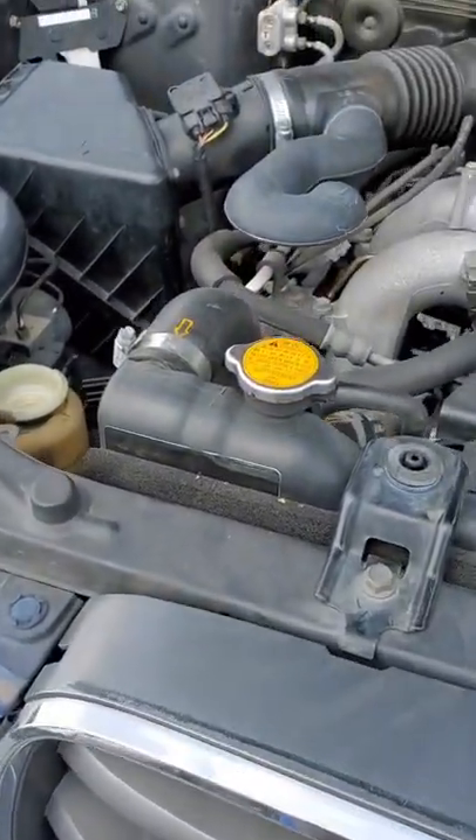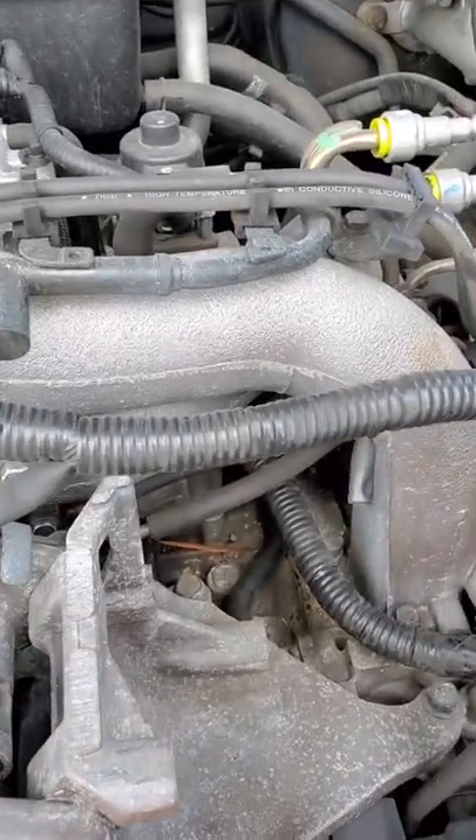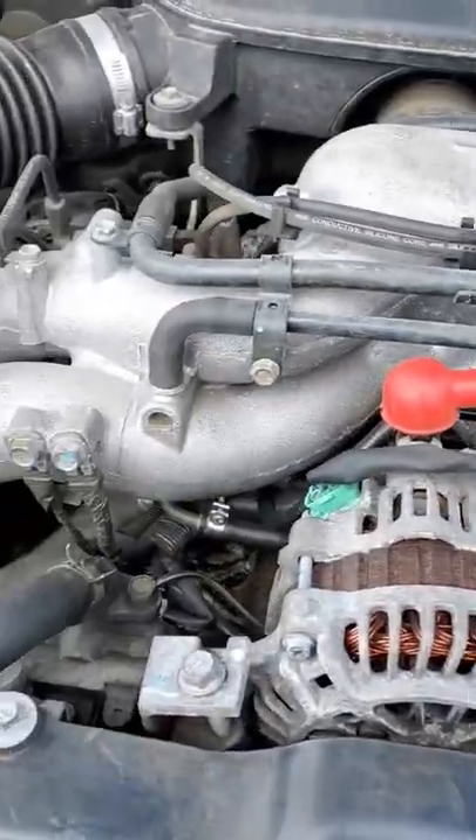All right guys, out here at Pull Apart. I know a lot of you asked me: how do you tell if your Subaru's head gaskets have been replaced or not? You can simply do a visual inspection.